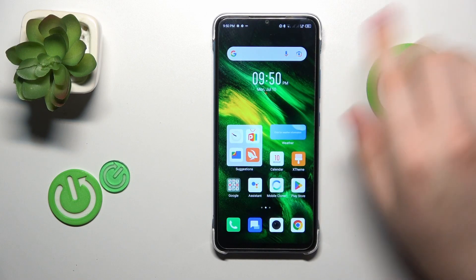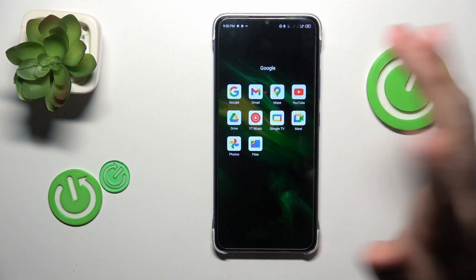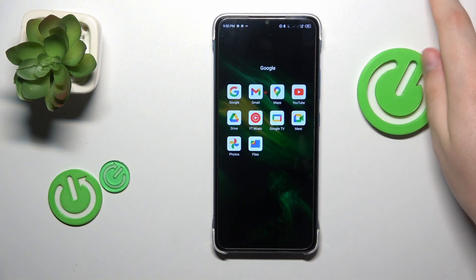First you will need to launch the Google Drive app, or install it in case you do not have it pre-installed like I do.